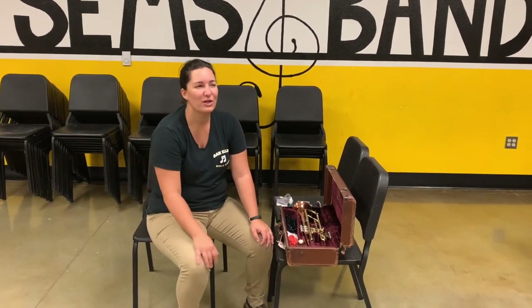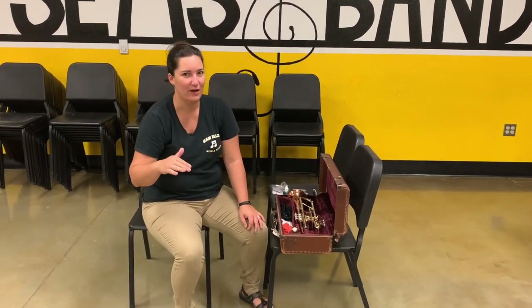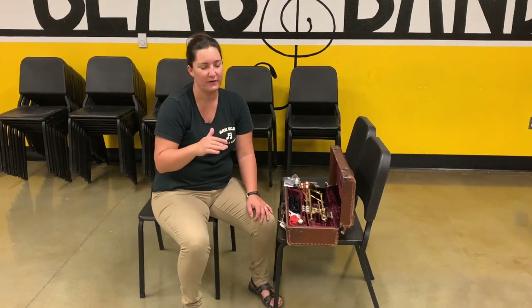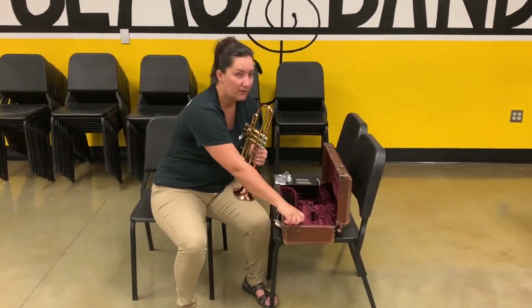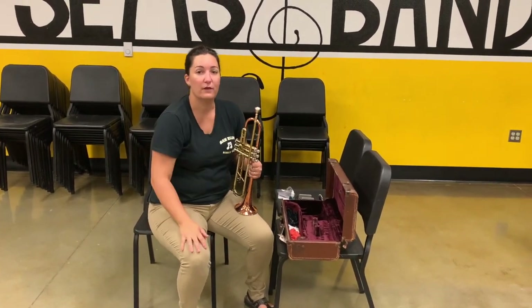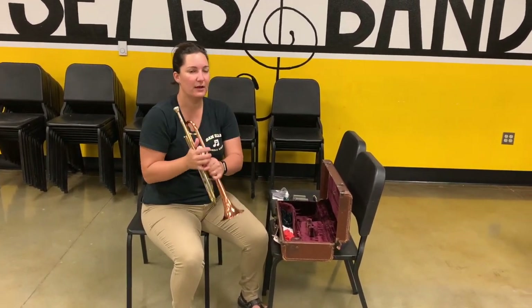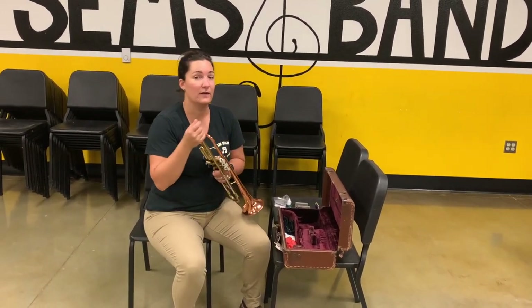Mrs. Holmes here again. We're going to show you a what-to-do and what-not-to-do video about the trumpet basics. Earlier we learned how to put our instrument together and talked about putting the mouthpiece on — push and twist slightly. That way when you're playing, the mouthpiece doesn't fall out and hit the ground, and it also doesn't get stuck.